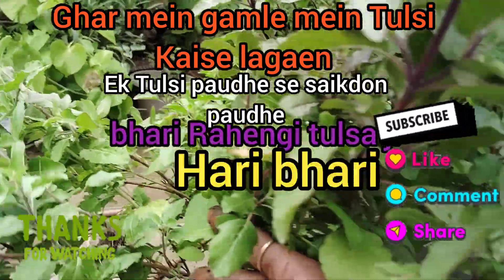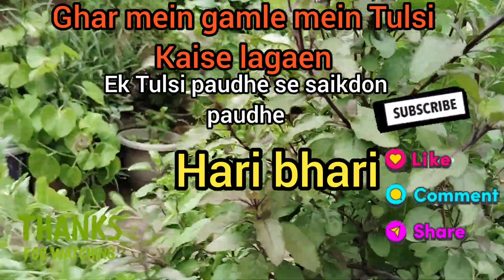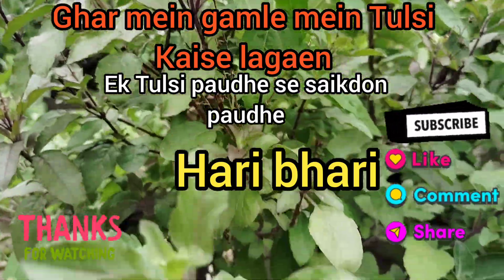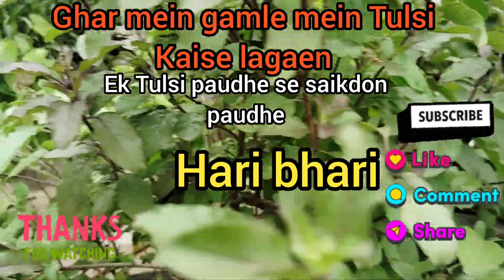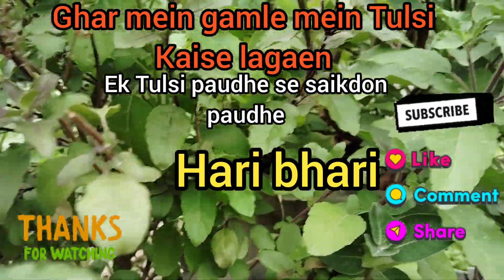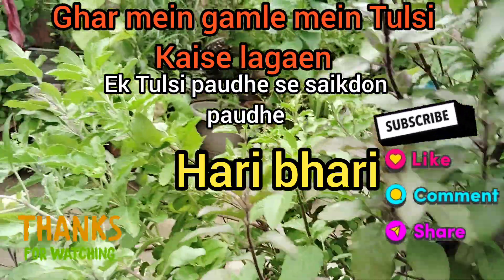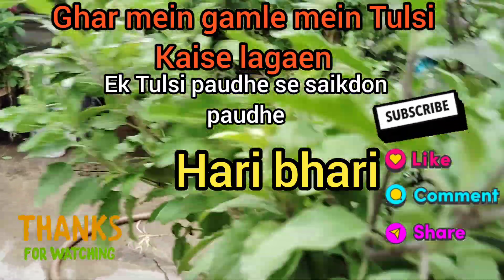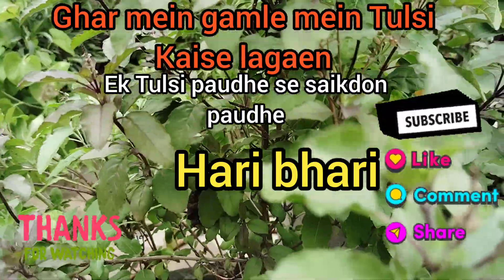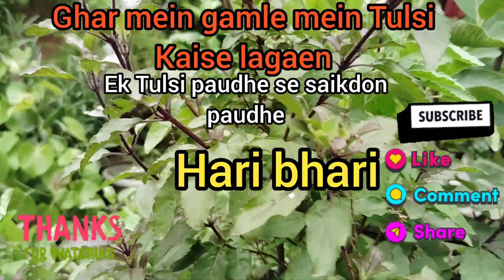Welcome to my YouTube channel, Organic Garden by Sunita. Today I will tell you how to do Tulsi transplanting, which has been growing for years and new plants are coming. We have to do this Tulsi transplanting. Let's start this video.